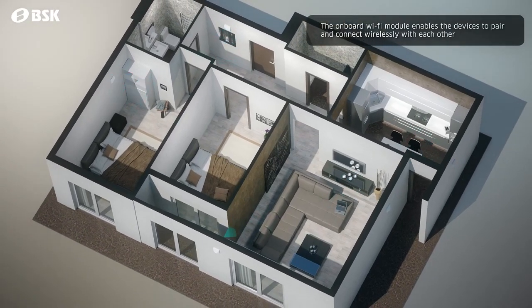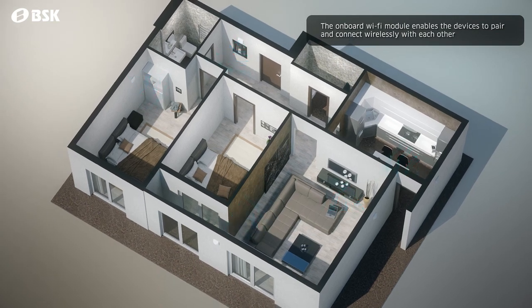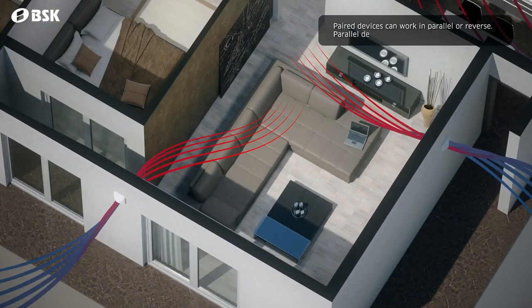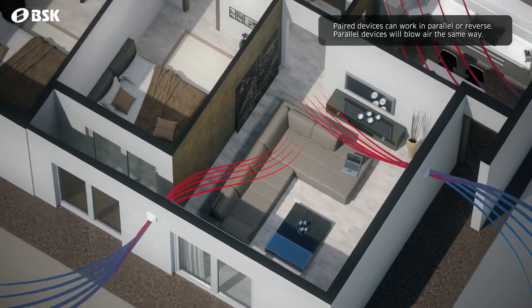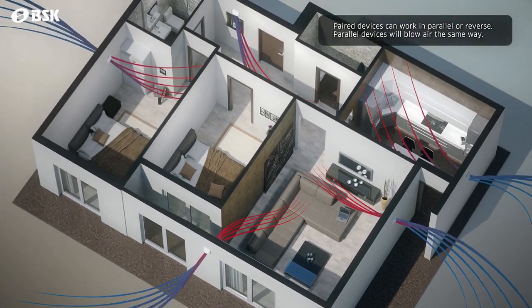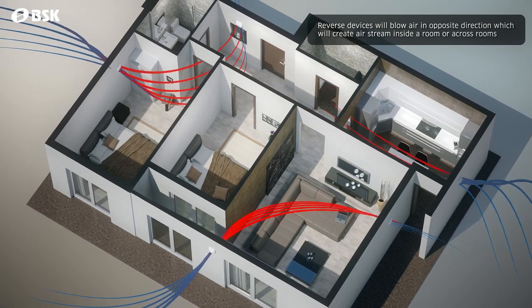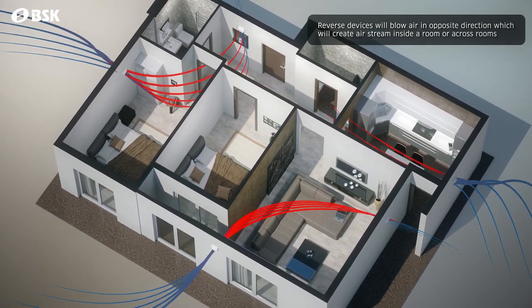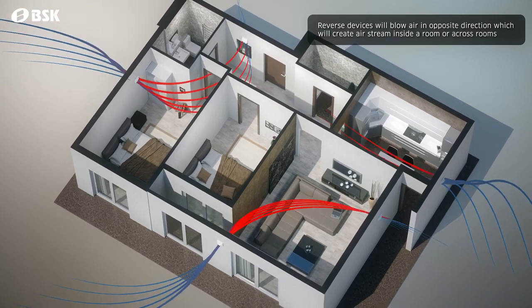Thanks to the integrated Wi-Fi module, multiple devices can create a simple network inside your house. These paired devices can be set to work in parallel or reverse easily. This allows you to create airstreams in up to 15 different ventilation zones inside your house and also control them from a single remote.